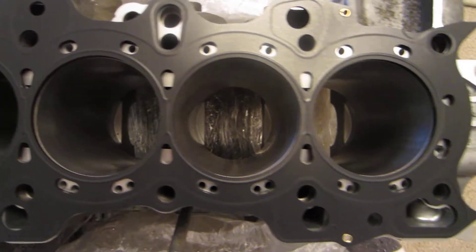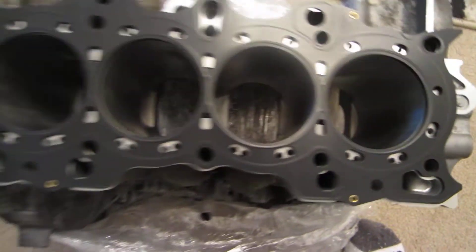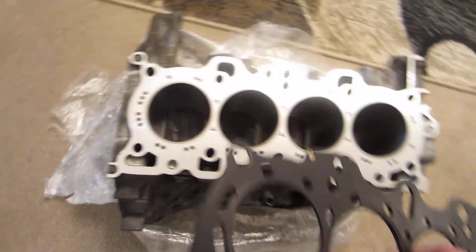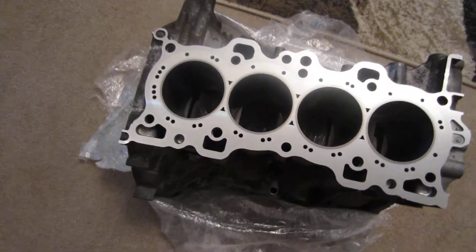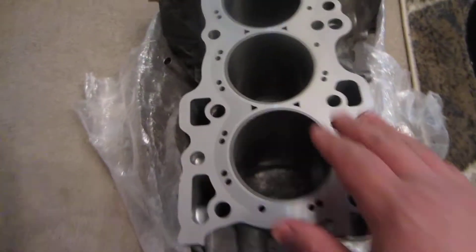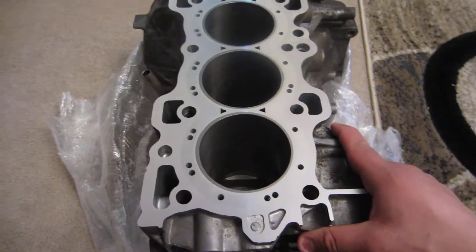So if you're planning on using a cylinder support system, I say give them a try. Hopefully we can make the power and not run into any problems.